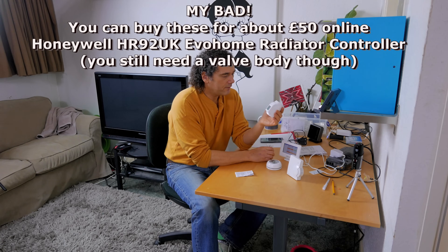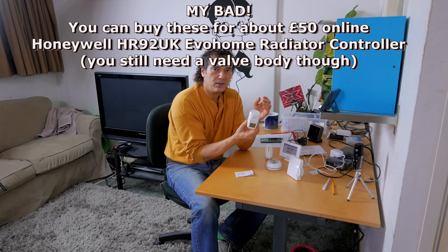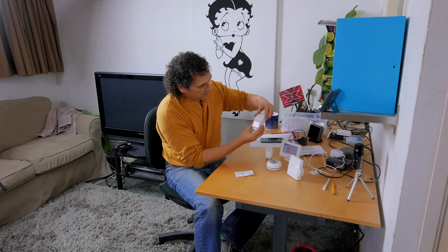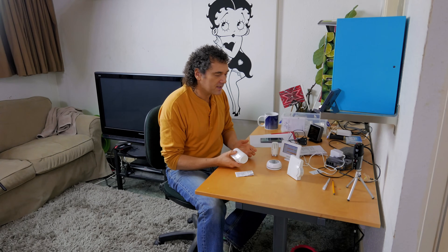Even if you just get a single TRV on its own without the main system, it will work as a normal TRV — just a really expensive one, about 70 pounds compared to 15 for a standard one. But you can set these in half-degree increments, so you can set the exact temperature you want. That's why I got it — half-degree accuracy rather than three-degree spreads.